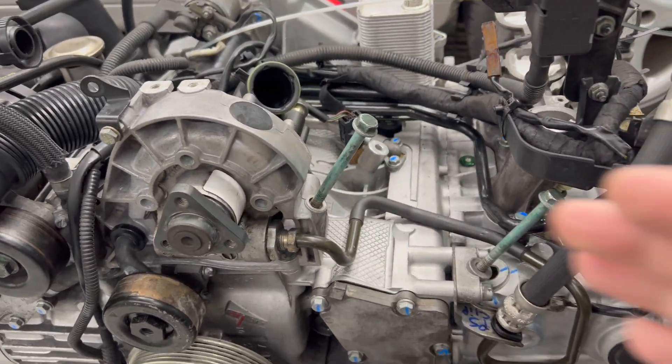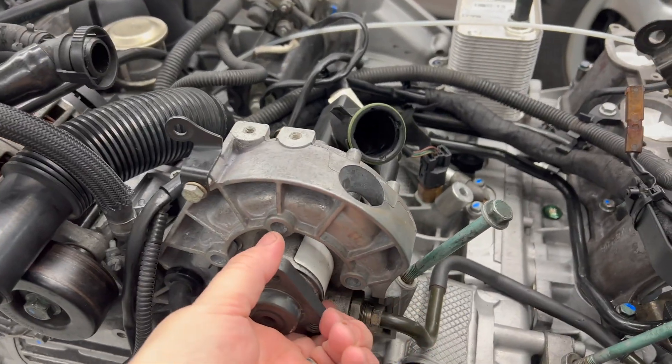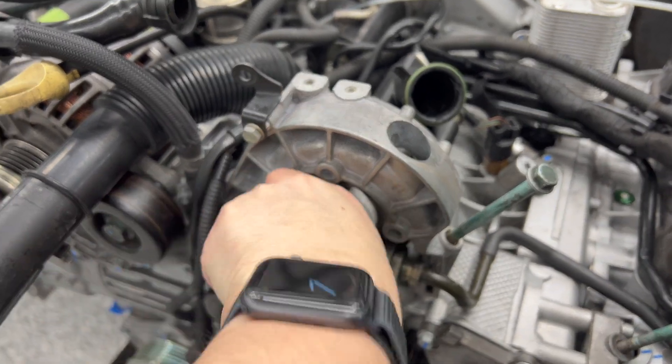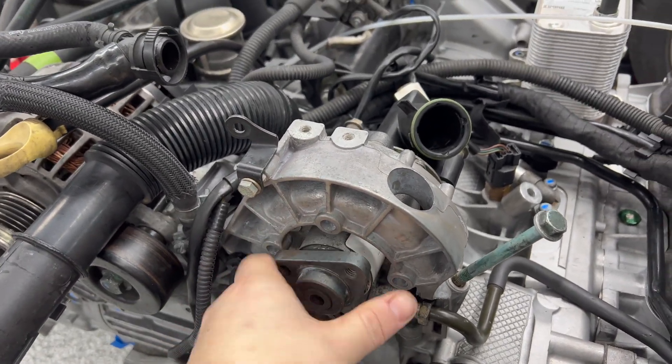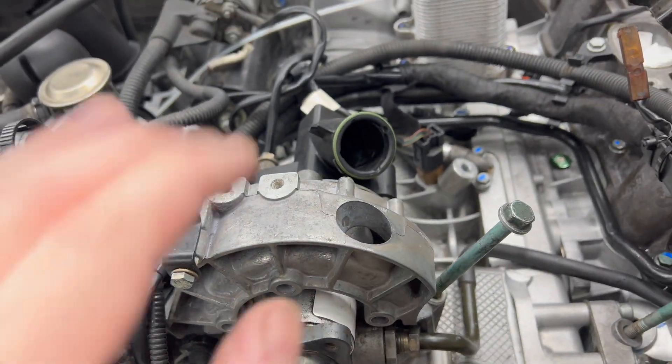Okay, the power steering pump is installed. I may have a bad pump — this thing does not spin freely unless it moves. It may just be dry. I'm hoping that it's just dry. I'm gonna leave it be until we get power steering fluid in there and then I'll freak out.